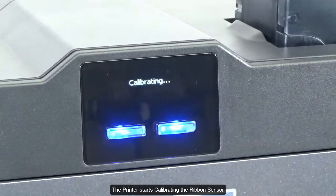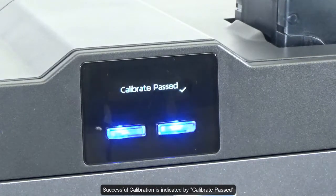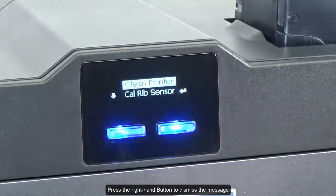The printer starts calibrating the ribbon sensor. Successful calibration is indicated by "Calibrate Past." Press the right-hand button to dismiss the message.